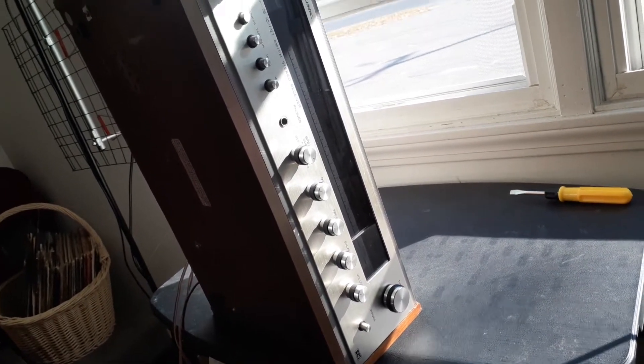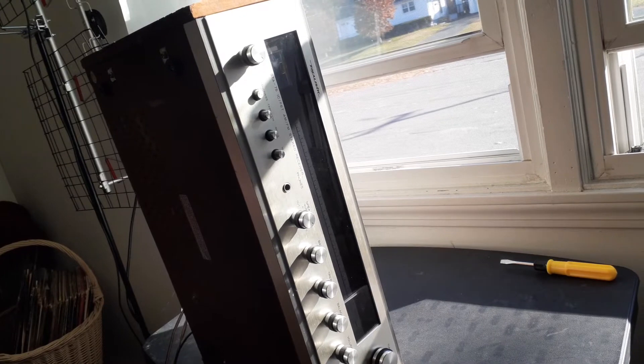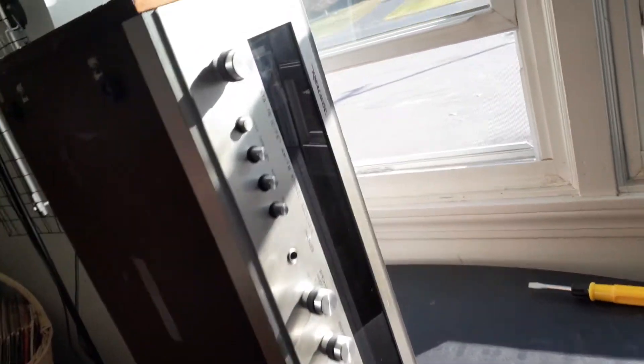This is an STA-76, Realistic Radio Shack — whatever you want to call it. I'm trying something new with this particular phone for doing videos, so I don't know if I can just pause it, but I don't want to have to start another video. Let me lay this thing flat, hang on.